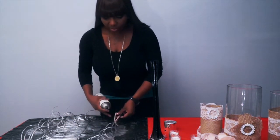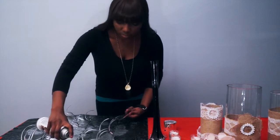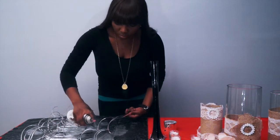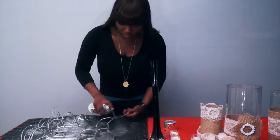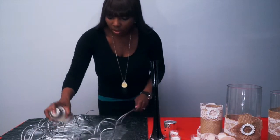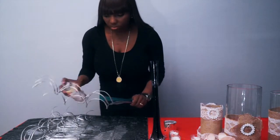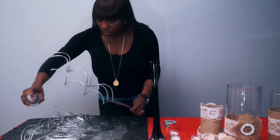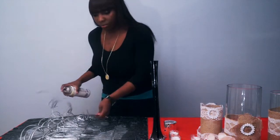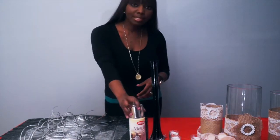I'm going to go ahead and flip that over. I'm going to make sure that the paint is evenly distributed and that I get every inch of the branch.